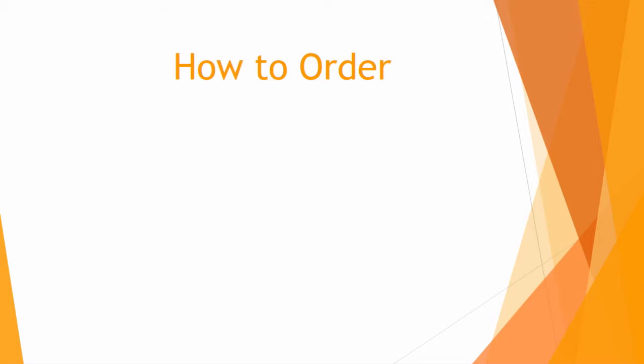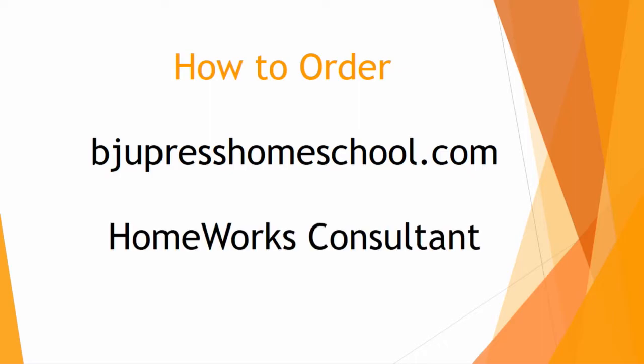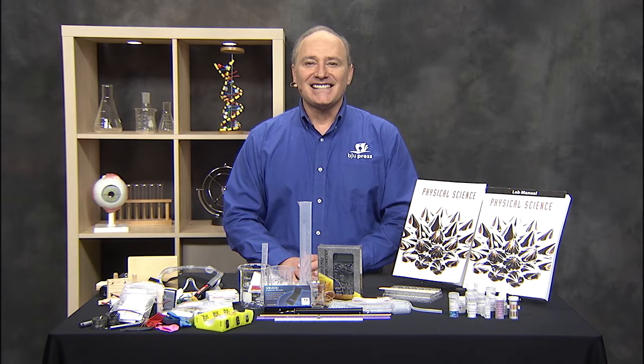You can order it through our website, BJUPressHomeschool.com, or contact your local homeworks consultant. Have fun in physical science, and I'll see you next time!